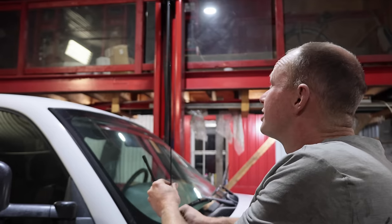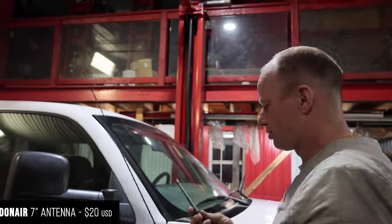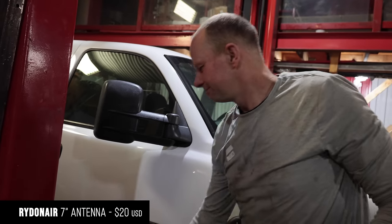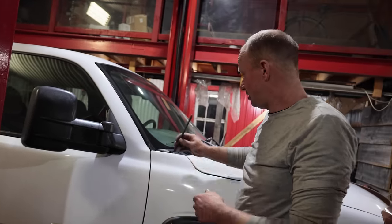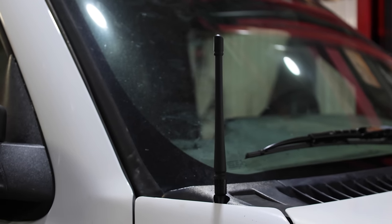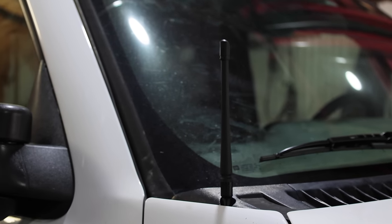The number one mod for these trucks is actually not what you might think — it's this shorter antenna. It increases the frequency, and frequency is more important than a long antenna.